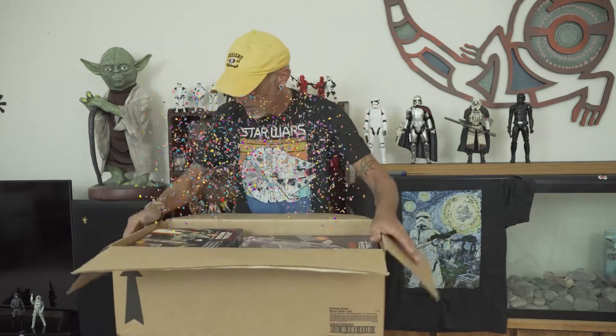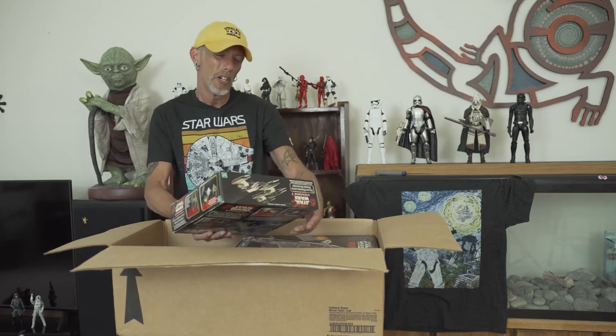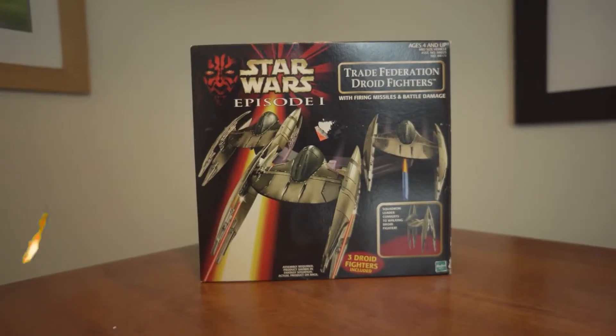Wow, this looks like a pretty good box. We have a Star Wars Episode 1 Phantom Menace Trade Federation droid fighter. I remember this being a really crappy toy, but I collected it anyway. I think we put it together and it was... there was none of those.